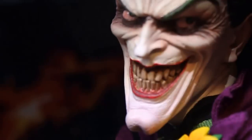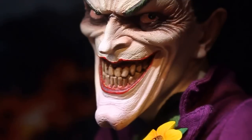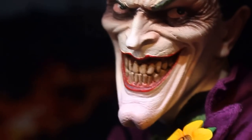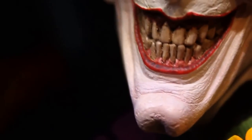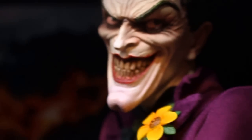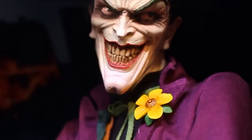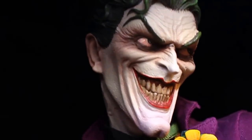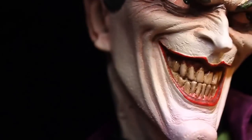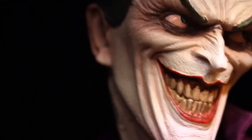But look at that head sculpt, guys. Wow, look at those nasty teeth. Sideshow did an amazing job with painting this bad boy. I think he looks perfect.